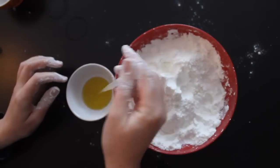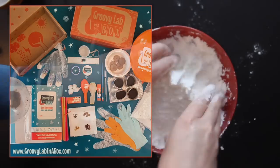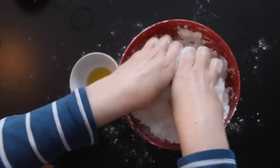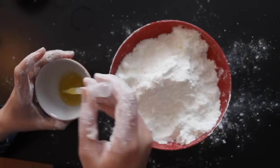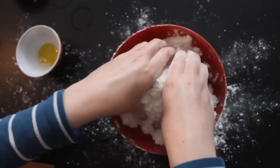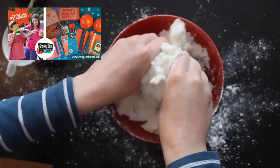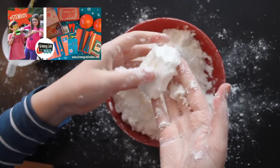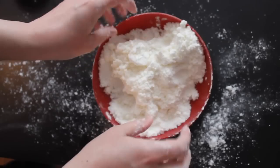I also want to quickly mention a product called Groovy Lab in a Box, which produces kits with experiments you can do at home. Their kits are a lot less messy than what I'm doing here, and they give you very clear instructions so you can do hands-on science and tech experiments. The kits are for kids aged 8 and up, and you can buy them as a single box, in sets of 2 or 3, or as a subscription. There's a link in the description below with more information.